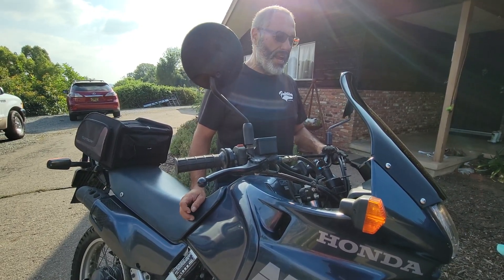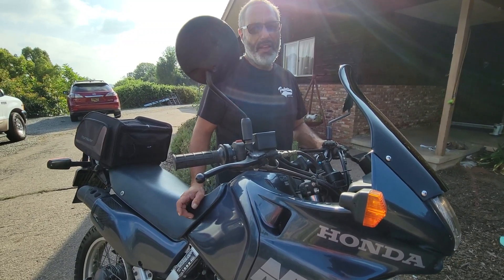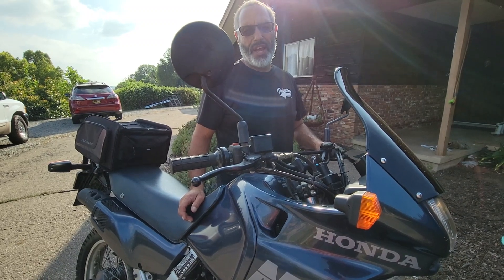Once I've been riding, it runs at 1800 to 1900 RPMs. It kind of sucks at a stoplight because it's on the high side.